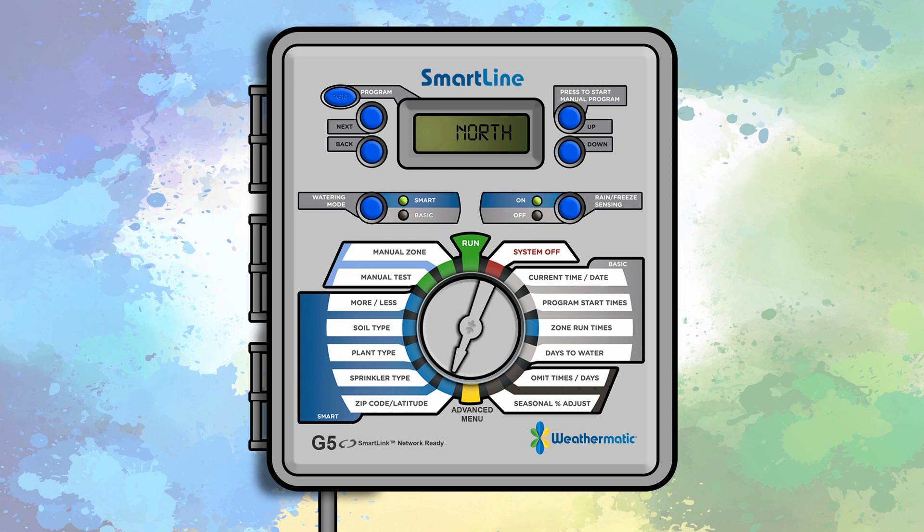Next, turn the dial to the sprinkler type position. The left side of the display will show the zone number and the right side will flash off. Use the up and down buttons to cycle through the sprinkler types: spray, rotor, drip, and bubbler.